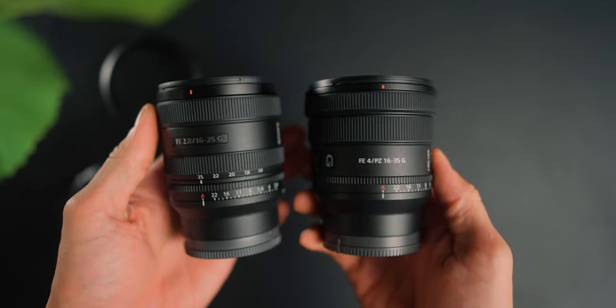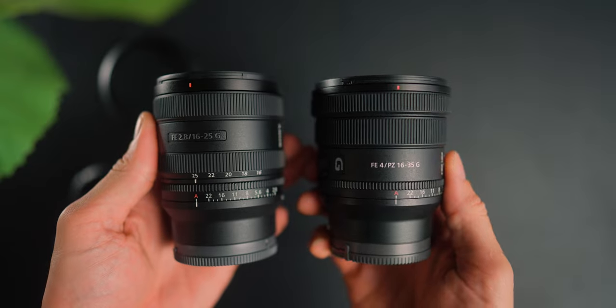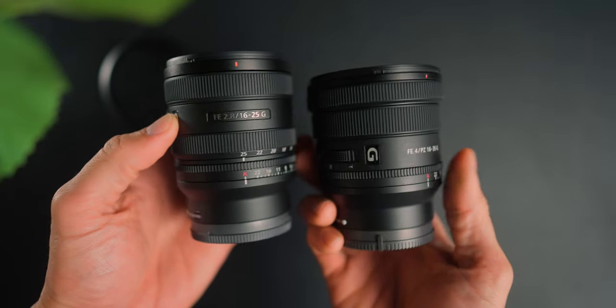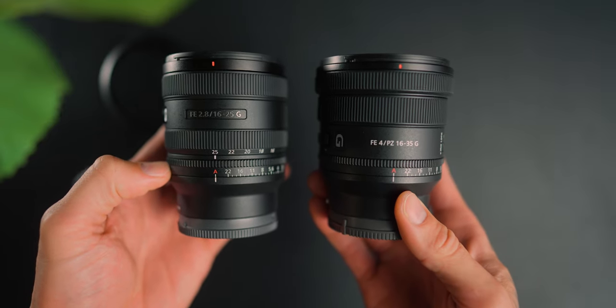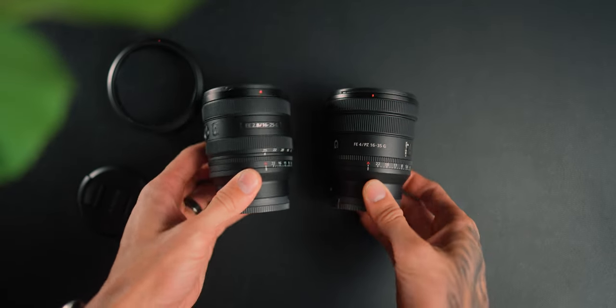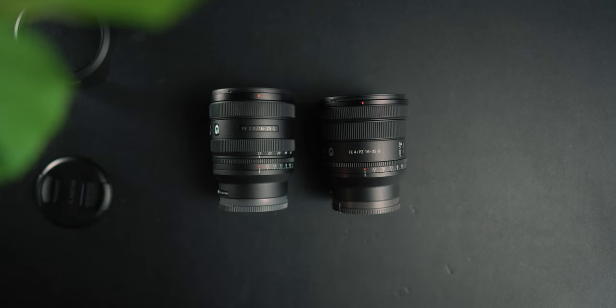The Sony 16 to 25 f2.8 G lens has a maximum aperture of f2.8, minimum of f22, a de-clickable aperture ring, focus hold button, AF to MF switch, 11-blade aperture diaphragm, 67mm front filter thread, and weighs 409 grams. The Sony 16 to 35 f4 PZ G lens has a maximum aperture of f4, minimum of f22, de-clickable aperture ring, focus hold button, AF to MF switch, iris lock, power zoom switch, 7-blade diaphragm, 72mm front filter thread, and weighs 353 grams.